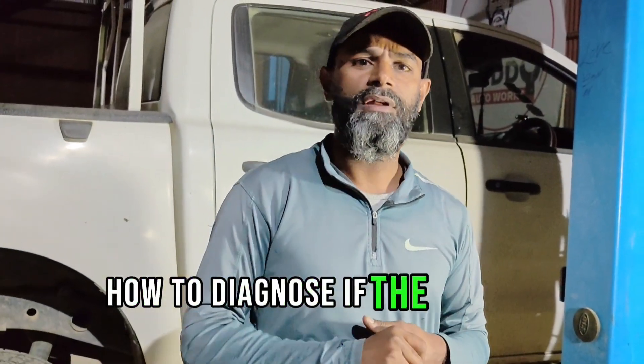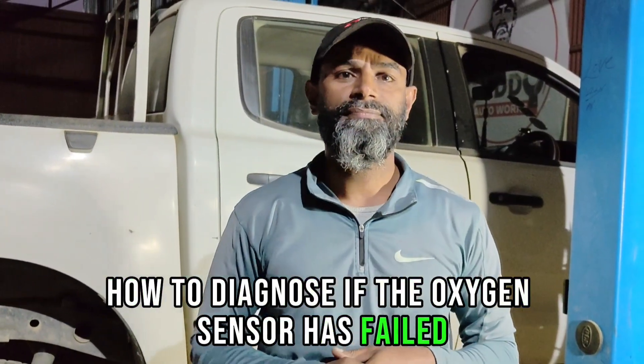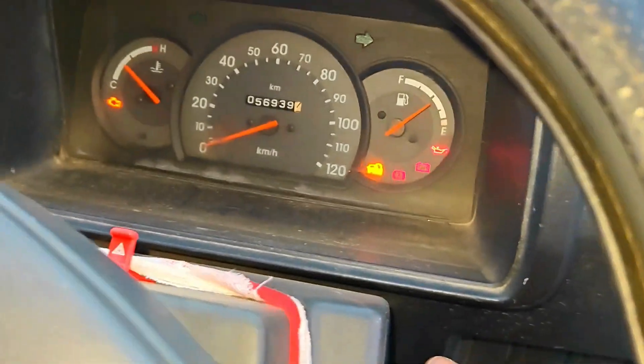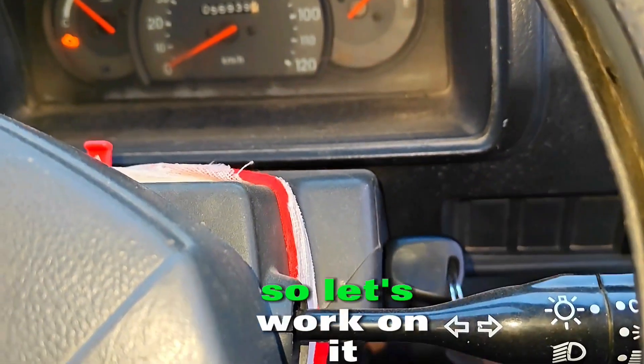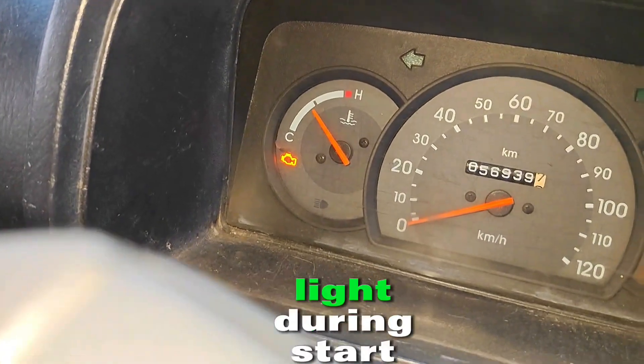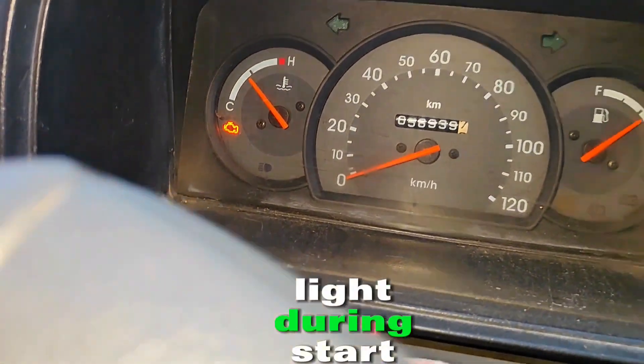How to diagnose if the oxygen sensor has failed — let us see in this video, exclusive from this garage. So let us work on it. As you can see, there is an engine check light during start condition.